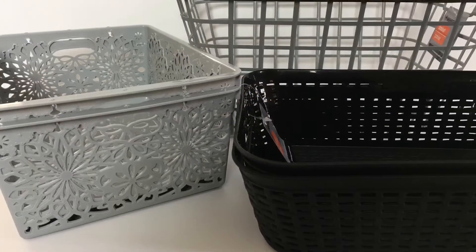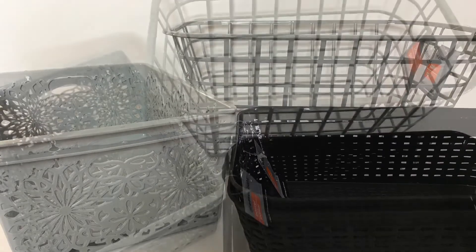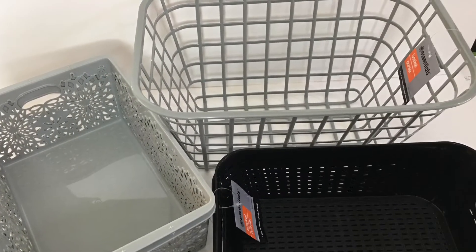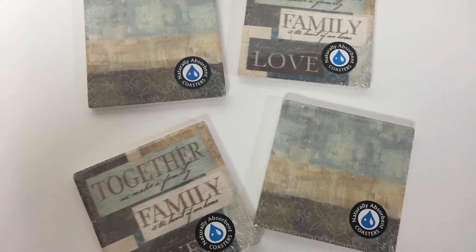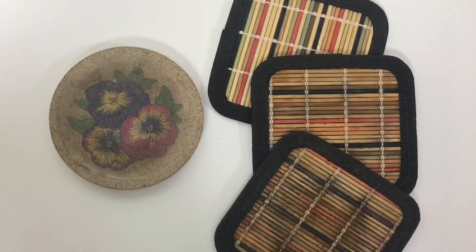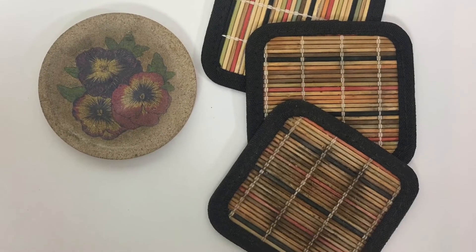Next I wanted to show you the cute bins that I got this year. I'm going to be redoing my pantry and I came across these bins and thought I could really use them. Last, I wanted to show you the cute set of coasters I got there. My coasters looked terrible, so I thought it was time to replace them — for a dollar each, you can't beat that.